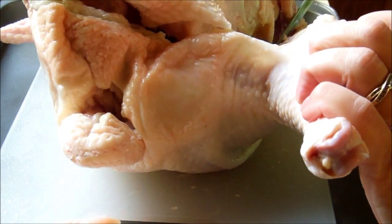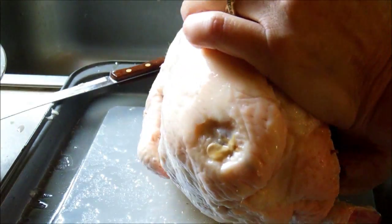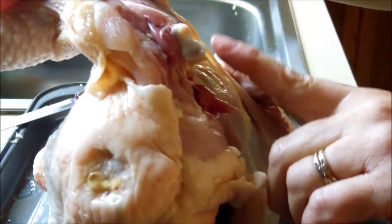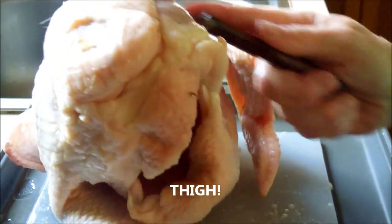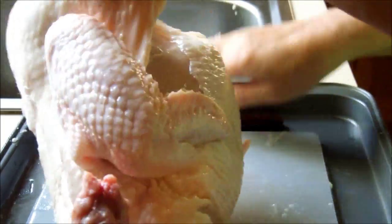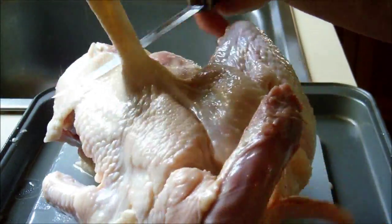First I take off the legs and the thighs — you just cut through the skin. That's a tough chicken. You just pop that back, pull that leg back, and when that knuckle pops out, that's where you're going to cut. You just take your knife and cut right along the back where it meets the backbone. I find that if you hold the chicken up like this, it makes it easier to cut through the skin and you can actually see more of what you're doing. Pop the knuckle out, cut along the backbone, and there's your legs and thighs.